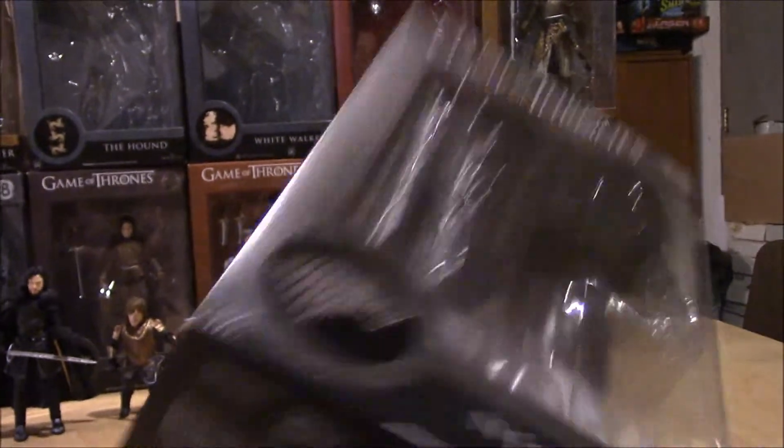Our standard Legacy Collection packaging — sigil on the bottom, name, list of who's in the series, and photos.